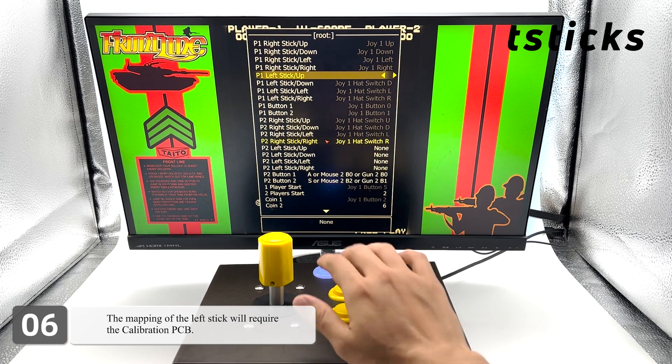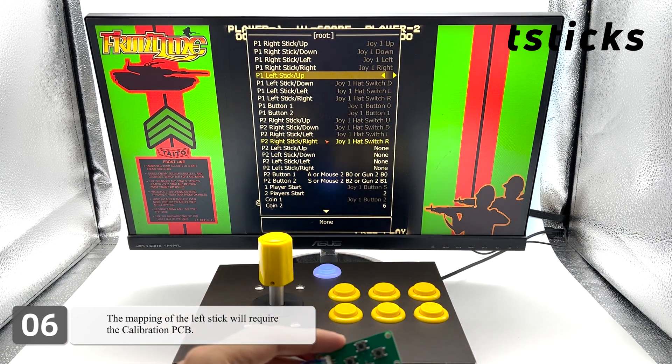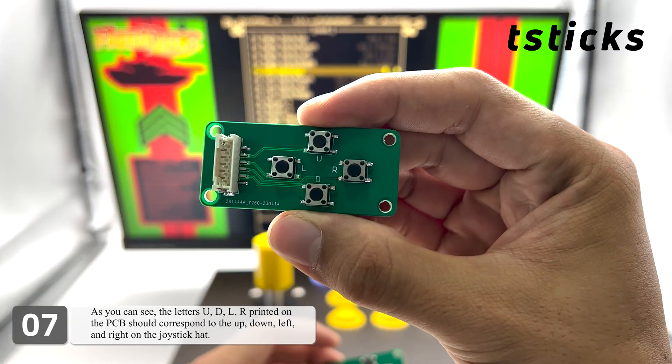The mapping of the left stick will require the calibration PCB. As you can see, the letters U, D, L, R printed on the PCB should correspond to up, down, left, and right on the joystick hat.